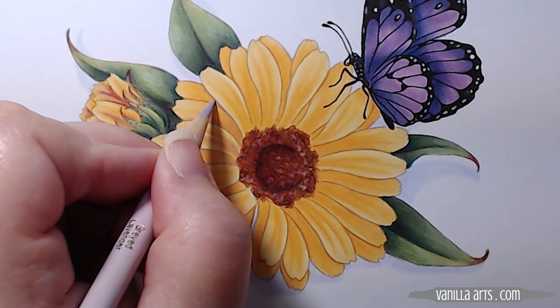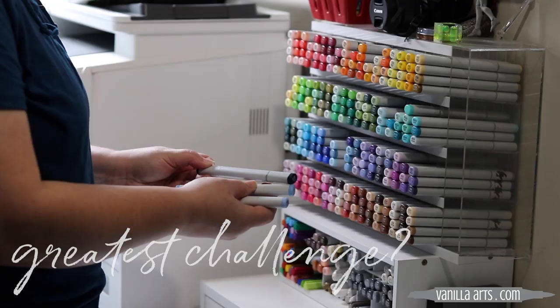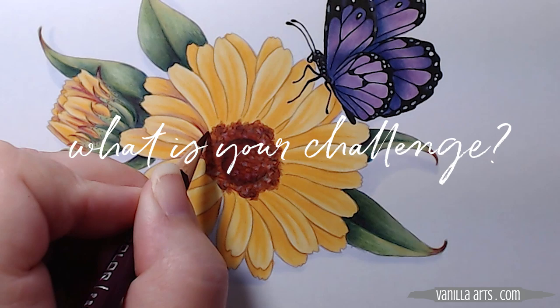But first, I'd like to ask you a question: what is your greatest coloring challenge? Is it color selection? Is it blending? Is it finding the right stamp image? Tell me about it in the comment section below — even a few words will do. Tell me where you struggle so that I can make future videos or maybe even courses to help you out. And hey, while you're there, be sure to subscribe to my channel and hit the notification button so you don't miss the next video.